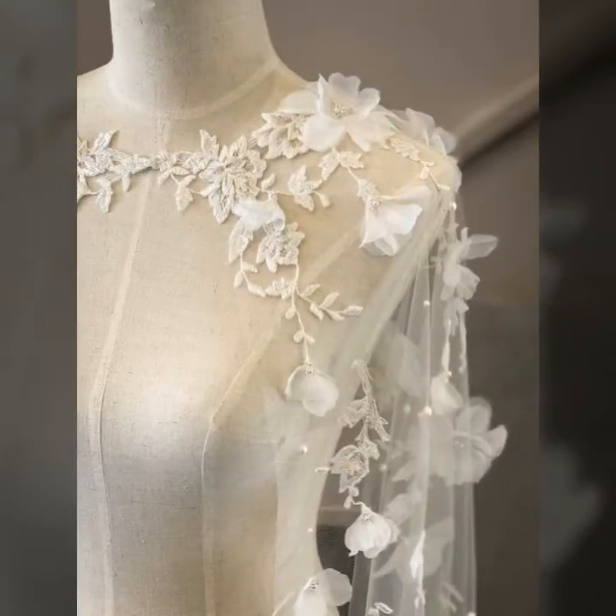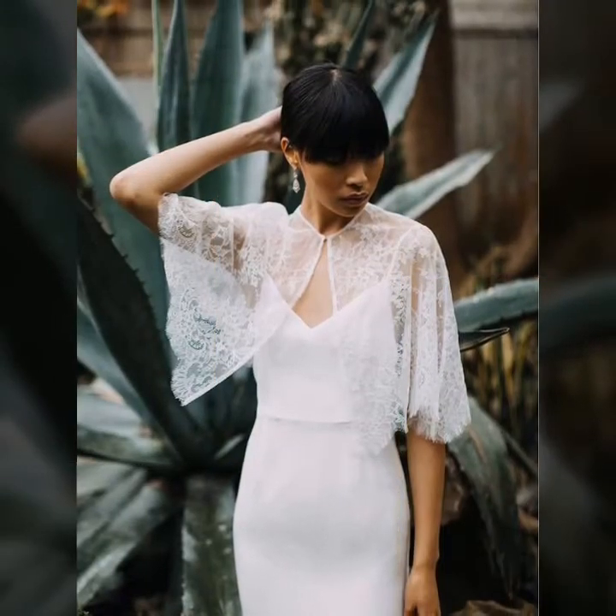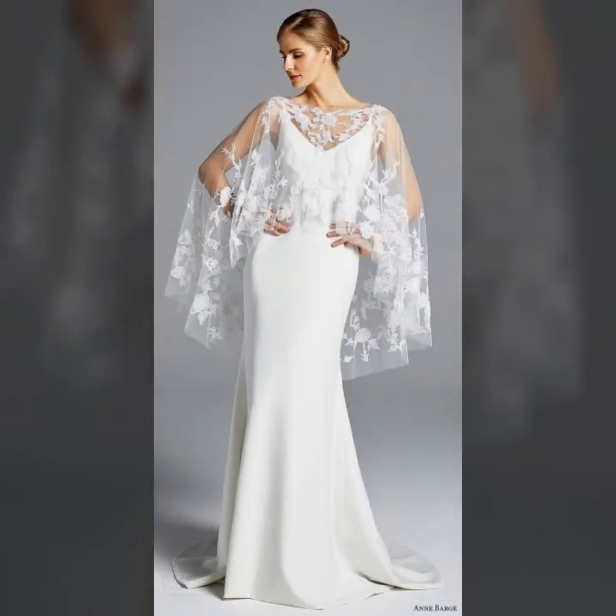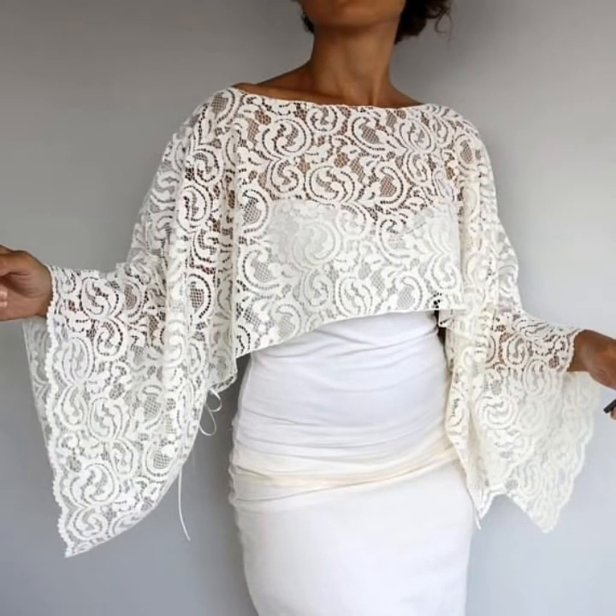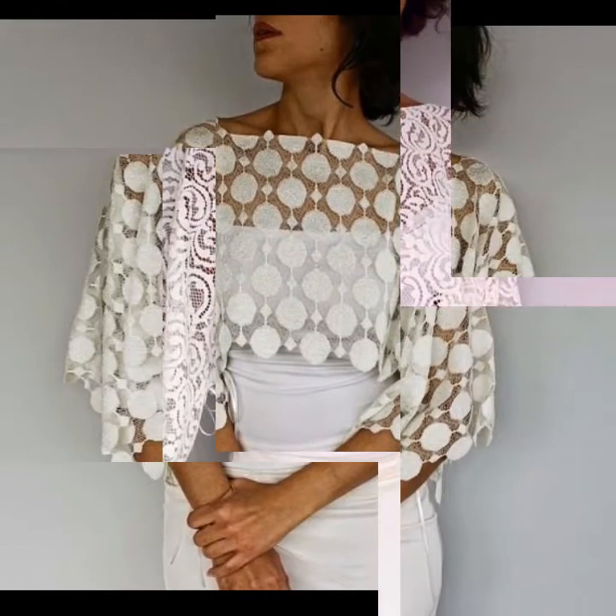Friends, I hope you like these ideas. These are very unique style caplet designs — some are embroidered and some are beautifully less decorated caplet designs. You can easily wear these caplet designs on your gown dresses.